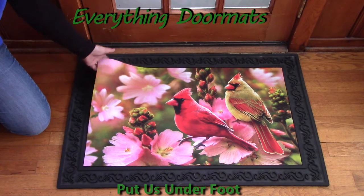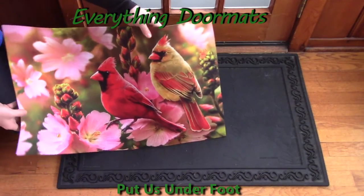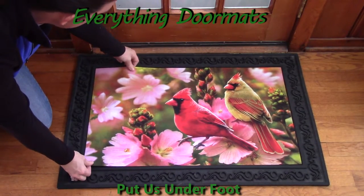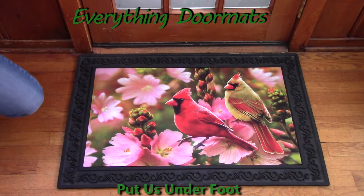You can use these insert mats indoor or outdoor — use the mat itself or pair it with a tray. You can put these anywhere in your home. I like to have mats at my sink, at my stove, and sometimes in the kids' room too. Sometimes I just like to have them on display as well.